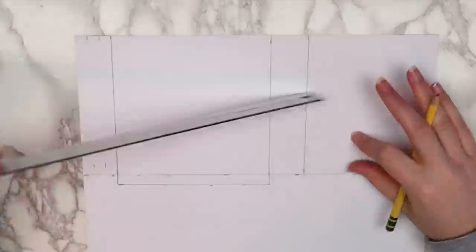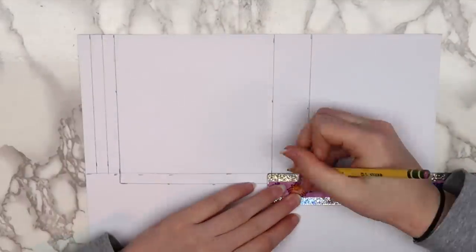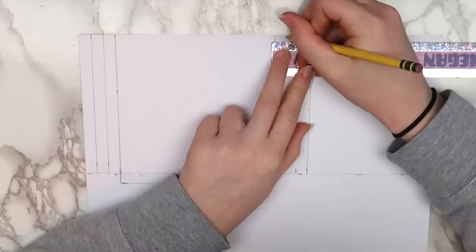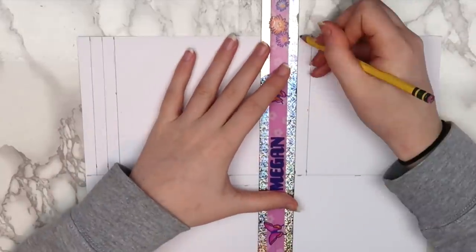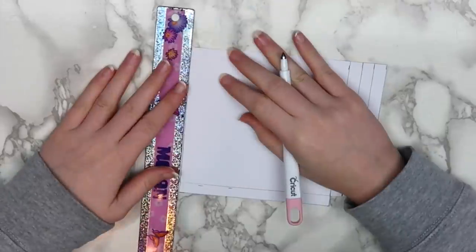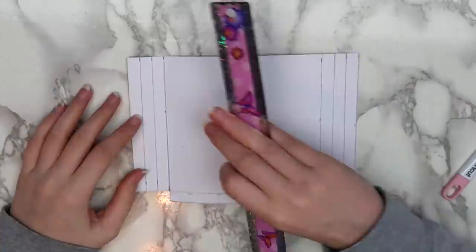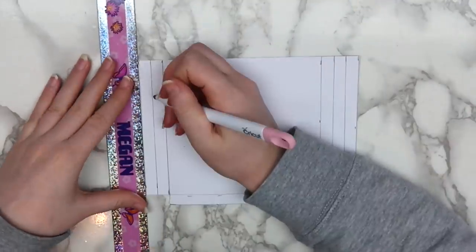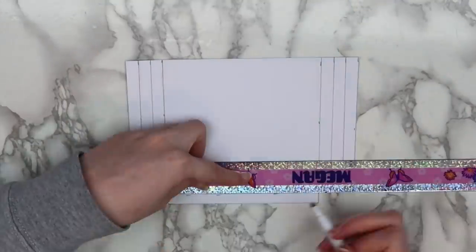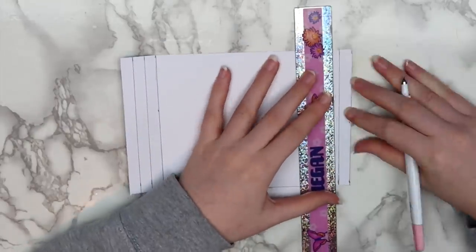I made marks at 1 centimeter and 2 centimeters inside of the two rectangles on the side, and drew two lines dividing each of the side rectangles into three sections. When you're done you should have something that looks like this. I cut this piece out, and then I used my Cricut scoring tool to score along the lines. If you don't have a scoring tool, you can just press down really hard with an old pen or pencil. This step isn't 100% necessary, but it definitely makes folding easier.